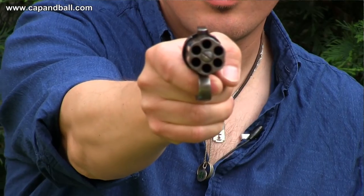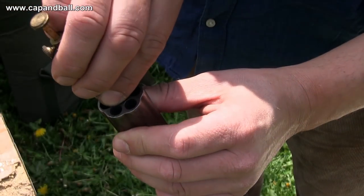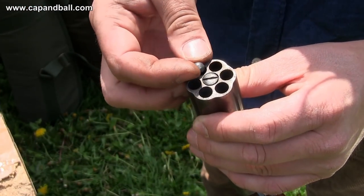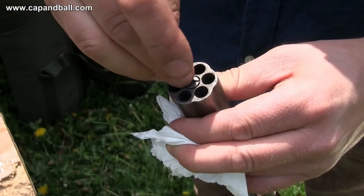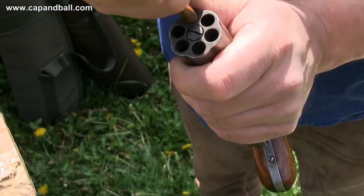The key element in using a pepperbox revolver is speed — just point the pistol at your enemy and put all 6 shots into him as fast as you can. But I wanted to check how accurate this pistol is at 10 meters. I loaded 15 grains of 3F Swiss powder and a .315 ball into the .32 caliber bores with some paper patching. This is not a strong load, but surely enough for point-blank self-defense. Capping is a great challenge, and I imagine the barrels were removed from the frame for loading.